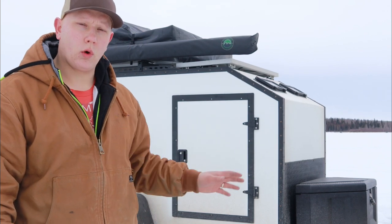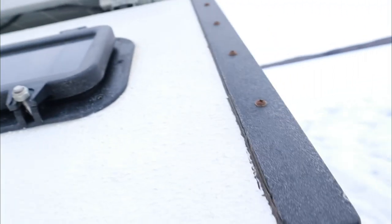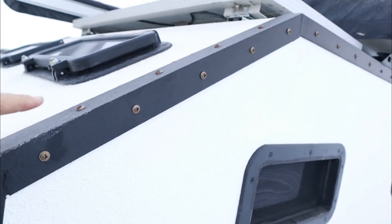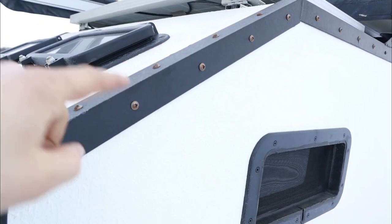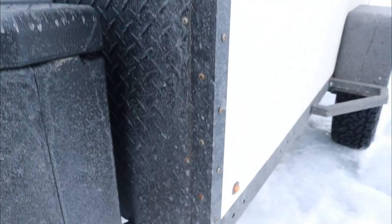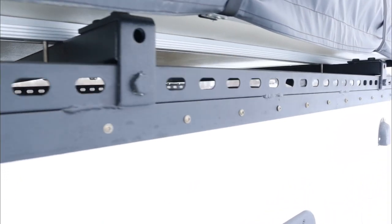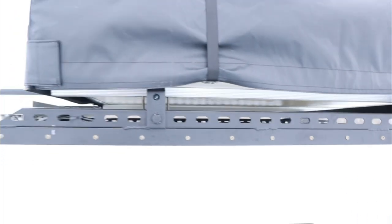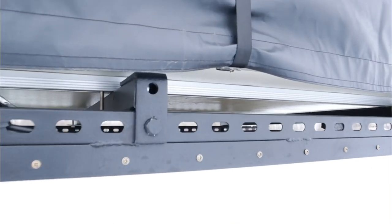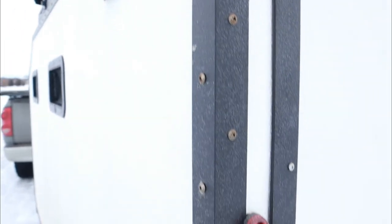You can see it's 1/8 angle iron — it's sealed all on the edge and sealed underneath as well. Every few inches we drilled holes and screwed it in. Then you have the unistrut welded on top, again screwed all the way down, which is holding the roof rack — holding the rooftop tent or whatever else you want to use. We also have the screws going down the edge as well.